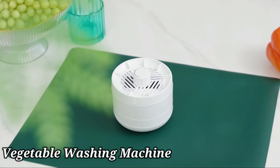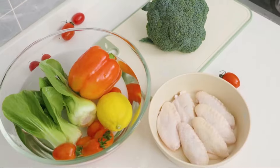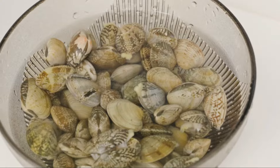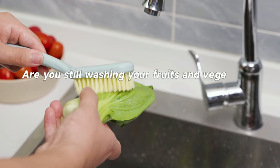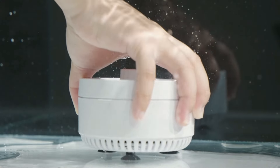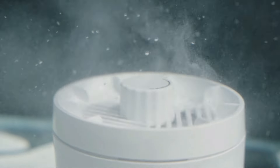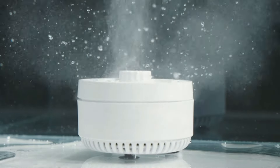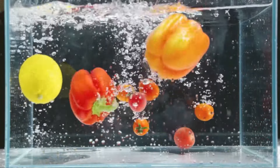Number 1. The fruit and vegetable washing machine by AquaPure is a practical solution for ensuring the cleanliness of your produce. With its white and gray color scheme and plastic handle material, this washing machine blends functionality with a sleek design. Specially designed for washing vegetables, its dimensions make it versatile and easy to use in any kitchen setting. The compact size allows for convenient storage when not in use.